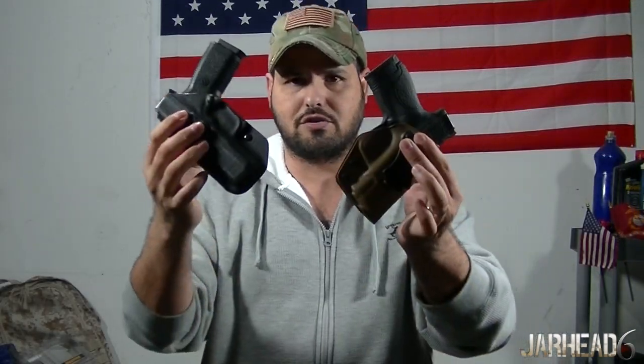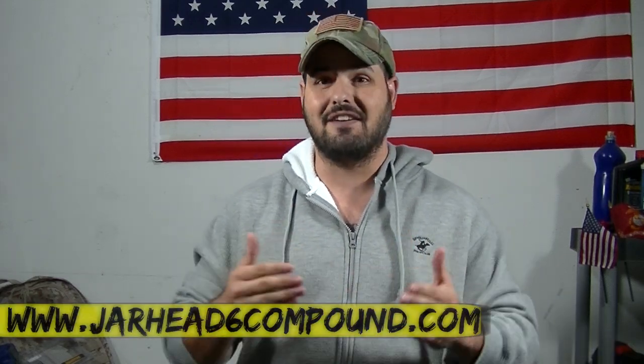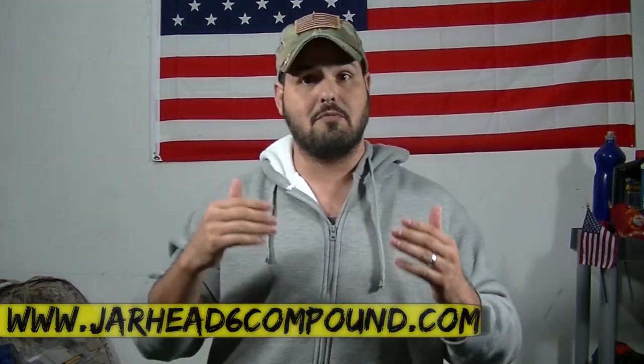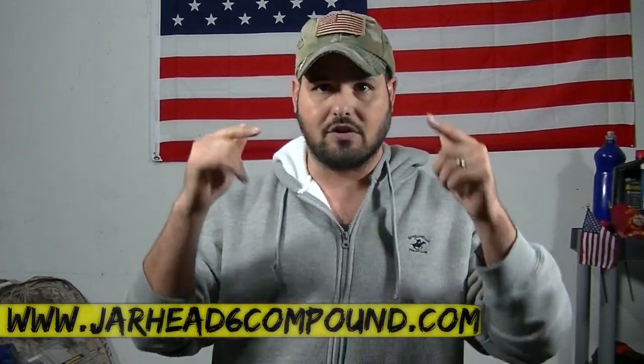Alright guys, it's JAR6 and I appreciate you guys watching. So we're going to talk about holsters — specifically the combat holster that I use in Afghanistan, and I'm going to show it to you. You guys know how critical it is to have good holsters. You want to be able to carry your gun very comfortably, retain it to your body, and proper holsters will allow you to be very safe. So let's get started.